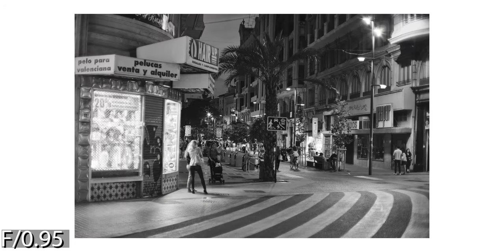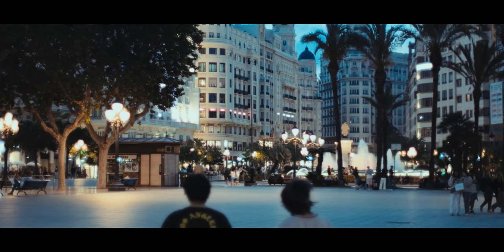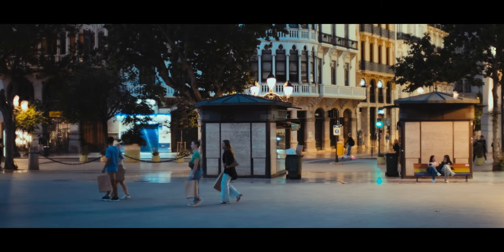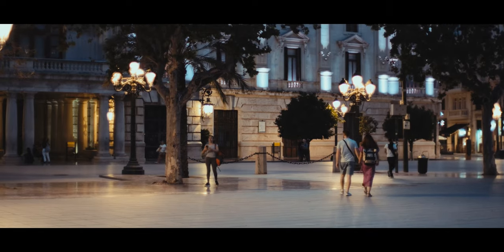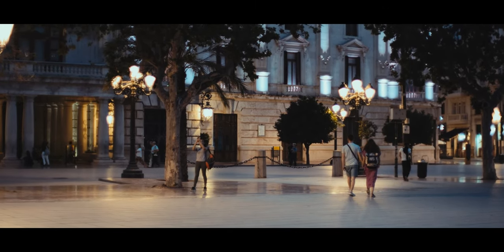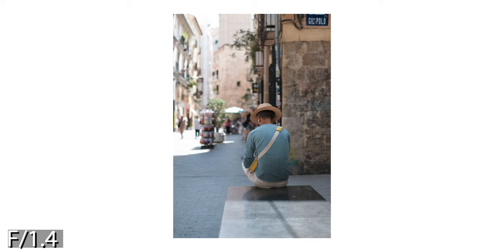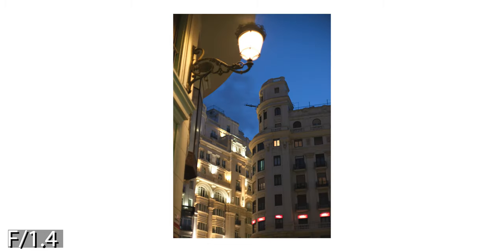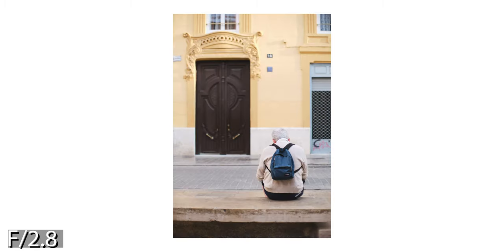The corners at f0.95 are really soft, but that makes this lens somewhat special because it has a different look. This character should be interesting for video — it looks like a dream cinema lens and should satisfy people that want a vintage soft look in their footage or photos. Stopping this lens down to f1.4, as expected, improves the image quality in the center, but the corners remain soft. Keep in mind that I tested this lens on the Fujifilm X-T5 with its demanding 40 megapixel sensor. The density of pixels on this sensor shows all the flaws in a lens.